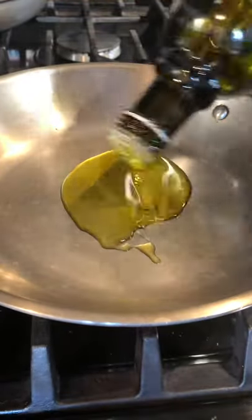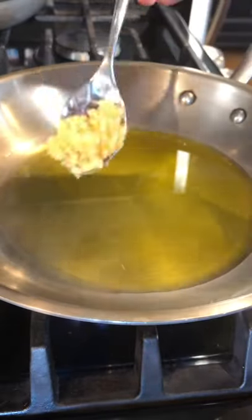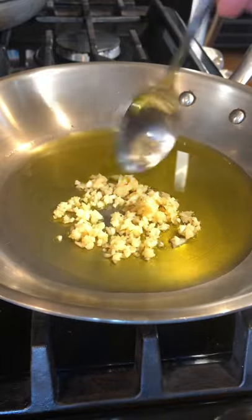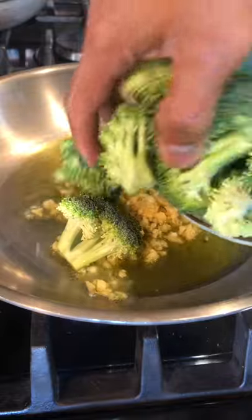Add four tablespoons of olive oil. Now let's add garlic — about five cloves of garlic. Then adding 12 ounces of broccoli.